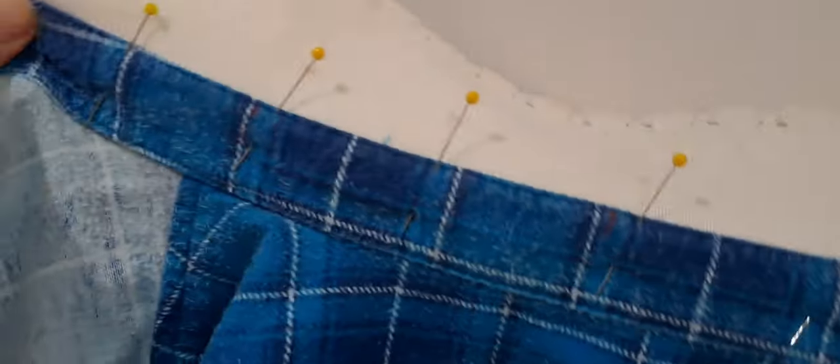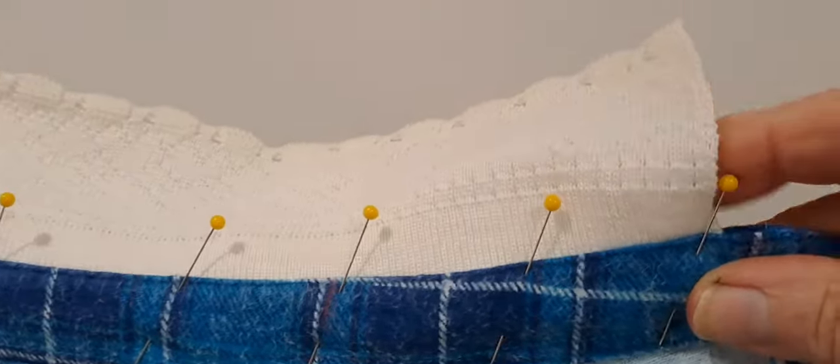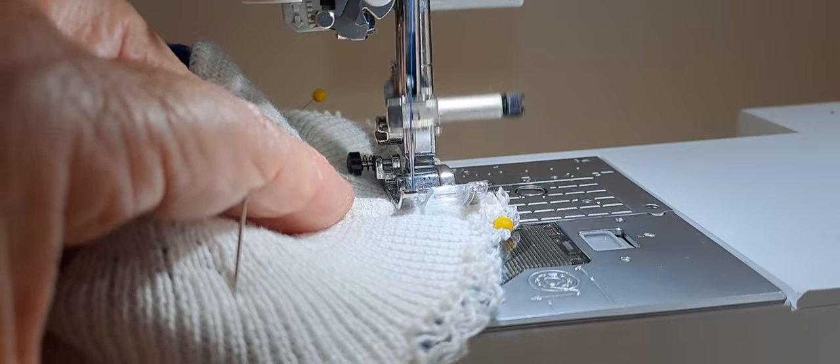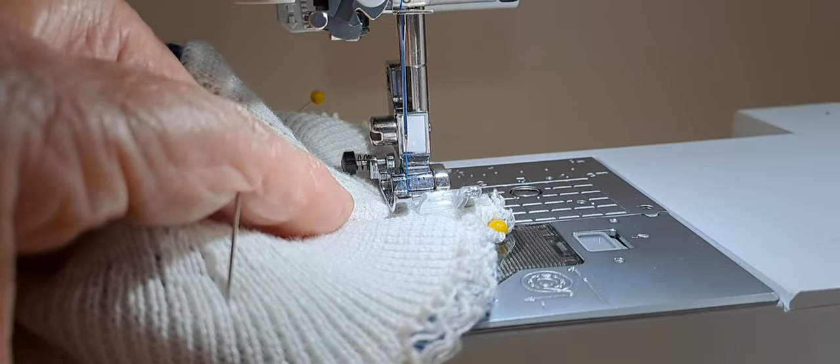I've had this edging for a while, and so I installed the collar and sewed it in on my beautiful new machine. I also put some of the edging on the wrists and around the bottom, so it's something in between a cardigan and a light shacket — a shirt jacket.